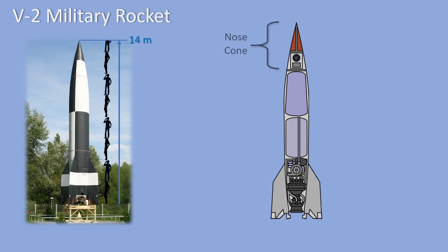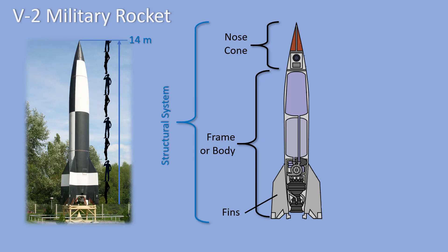At the top of the rocket is the nose cone. The nose cone is pointed to be aerodynamic and help the rocket fly smoothly through the air. The outside structure of the rocket is called the frame or the body. Attached to the tail of the frame are the fins. The nose cone, the frame, and the fins make up the structural system of the rocket.